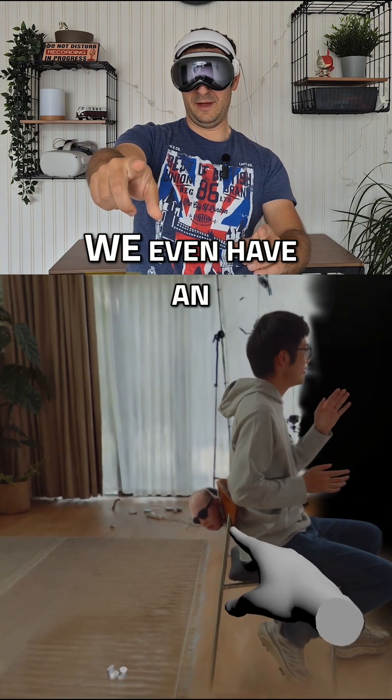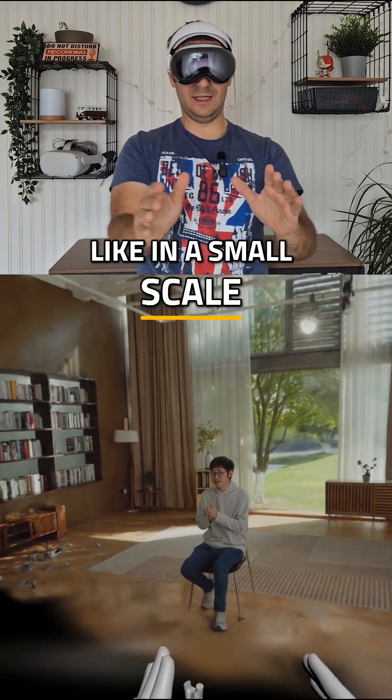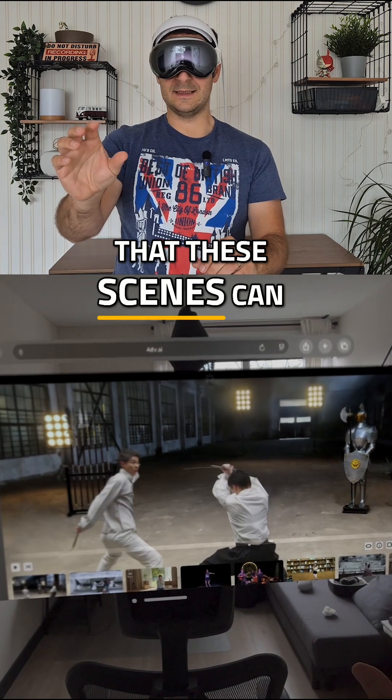Check out — we have now an Easter egg! It's really when you see these scenes in a small scale that they really feel real.